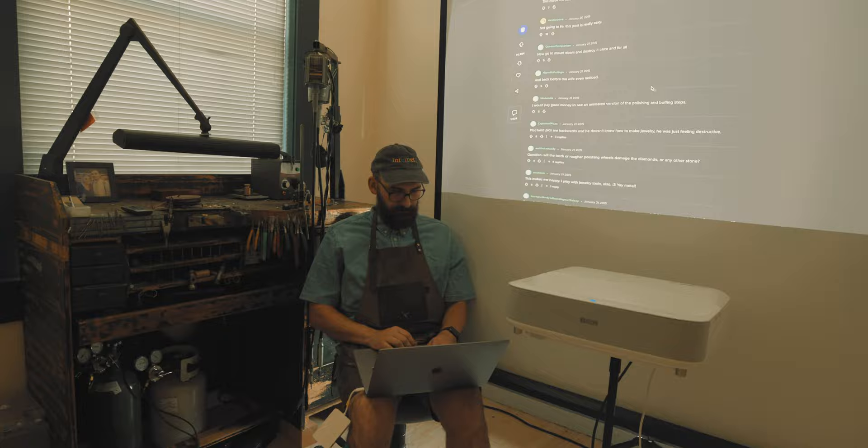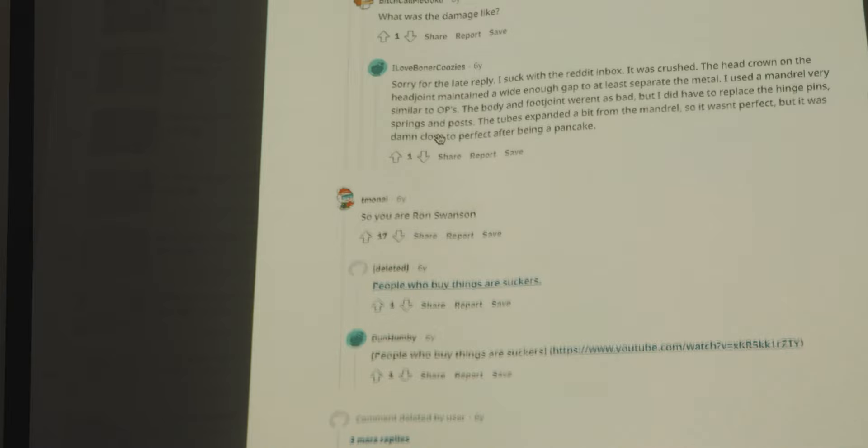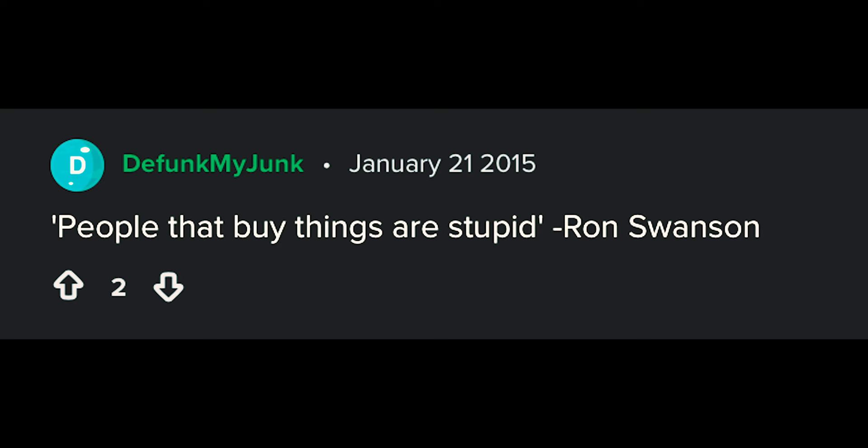This scene perfectly exemplifies Ron's character and I've always wanted to try it out for myself. In fact, every time I share one of my goldsmithing projects on Reddit or Imgur, without fail, I get a comment referencing this scene. And on that subject, the award for the earliest such comment, way back in 2015, goes to a user by the name of none else — defunct my junk. Congrats.